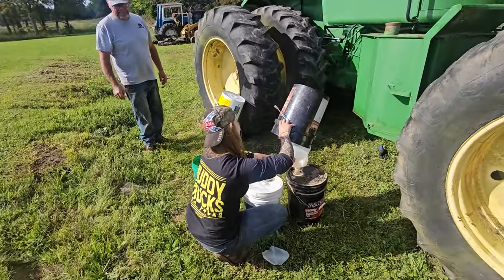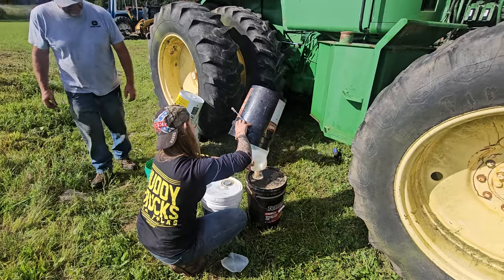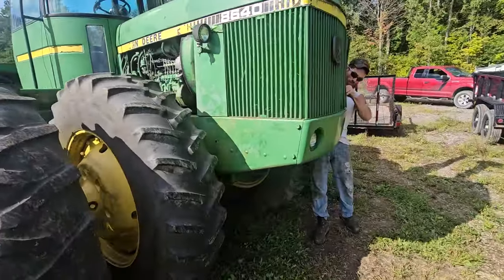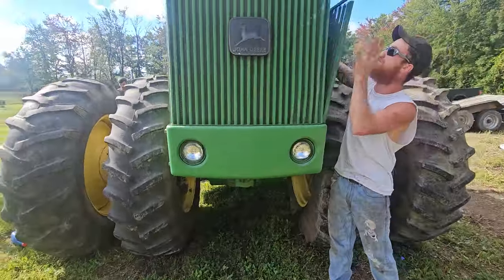All right, we got all the transmission fluid out — this real milky stuff. We changed it with 40 gallons of fresh fluid and changed the filters. This thing should be ready to roll down the road, hopefully.